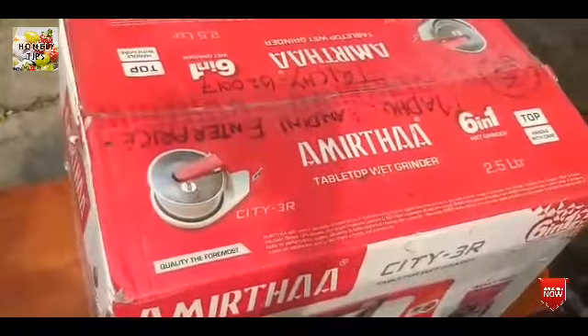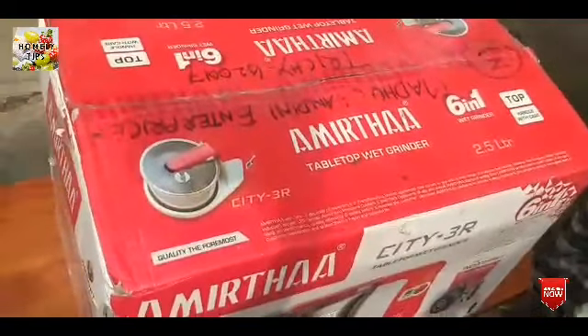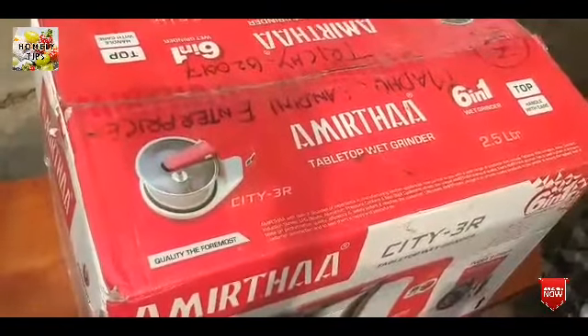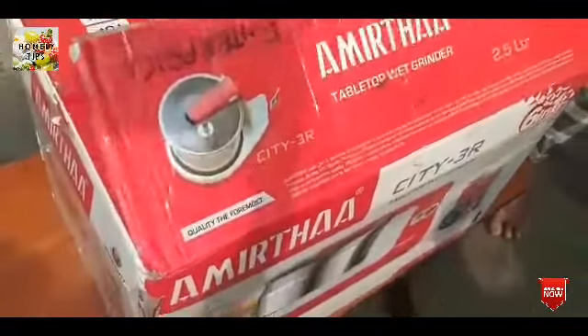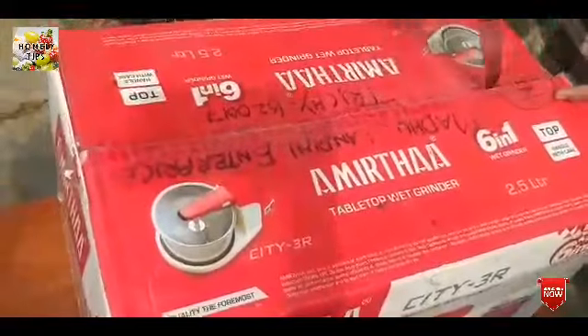We will unbox this one. This is 2.5 liters. Let's see how it is.